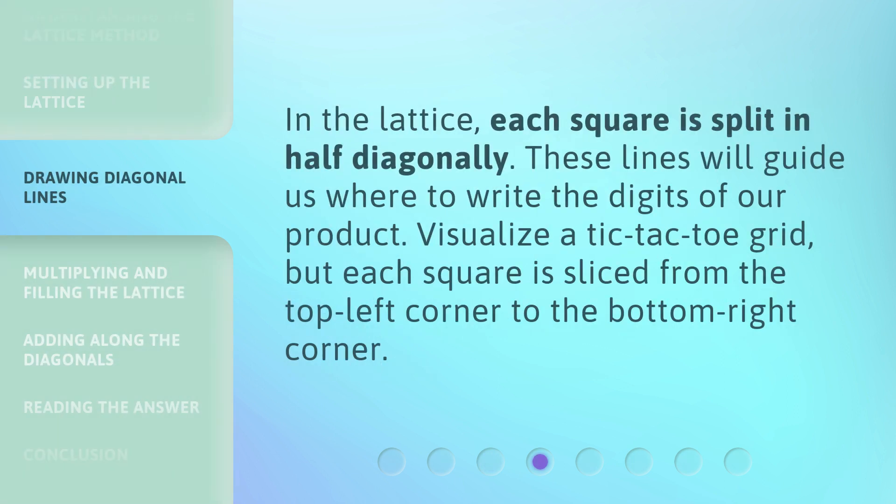In the lattice, each square is split in half diagonally. These lines will guide us where to write the digits of our product. Visualize a tic-tac-toe grid, but each square is sliced from the top left corner to the bottom right corner.